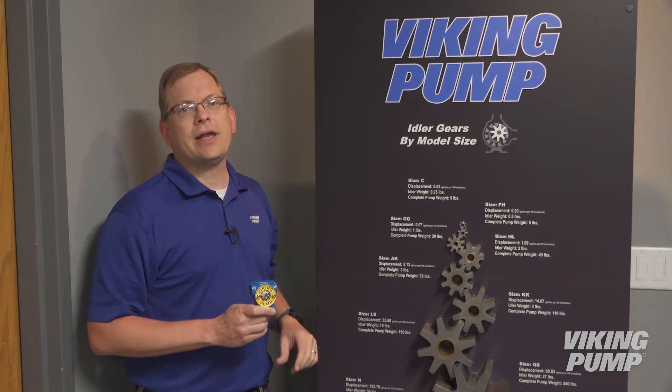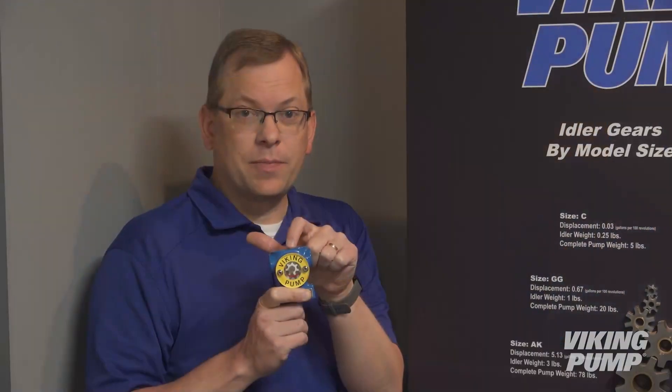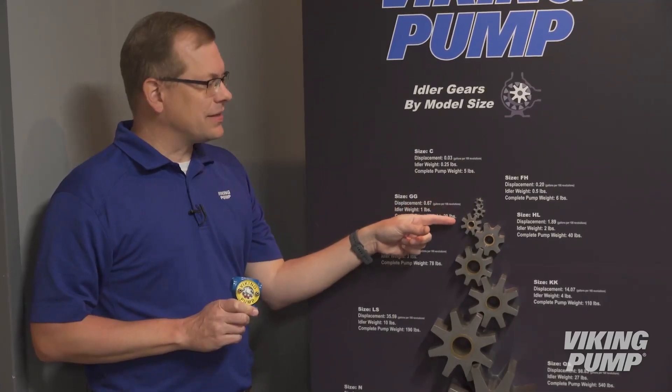This display shows a variety of idler sizes used in Viking internal gear pumps. As a reminder, the idler is the driven gear inside an internal gear pump. This pump uses this idler, the smallest size available from Viking Pump. Small sizes like this deliver low flows and are popular in applications like dosing and metering.